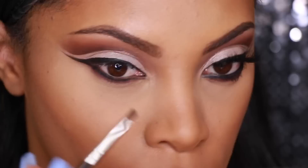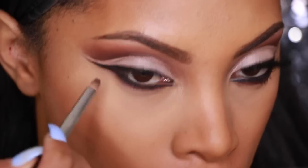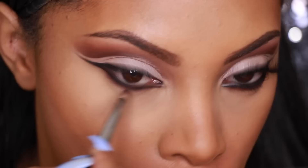I really struggle at explaining liner, so just watch and follow what I'm doing. Still using the angle brush and gel liner, I place it all the way to the inner corner of my eye — this creates a more elongated eye shape. Then I go in with my pencil brush and blend the gel liner into the eyeshadow.